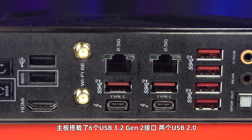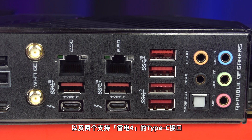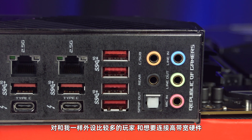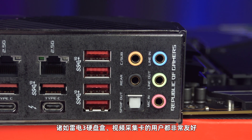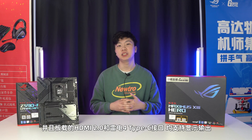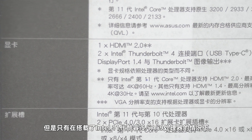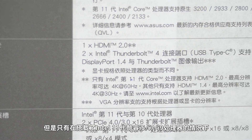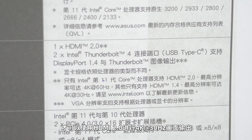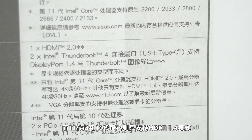BIOS Flashback按钮和Clear CMOS按钮也因此排列其上。主板搭载了6个USB 3.2 Gen 2接口、两个USB 2.0以及两个支持雷电4的Type-C接口。更多的USB接口以及雷电4的加入，对于和我一样外设比较多的玩家，和想要连接高带宽硬件如雷电3硬盘和视频采集卡的用户都非常友好。搭载的HDMI 2.0和雷电4 Type-C接口均支持显示输出，但只有在搭载了英特尔第11代Core i5、i7、i9处理器的情况下才能使用HDMI 2.0进行4K 30Hz画面输出，而第11代i3和第10代Core则只支持HDMI 1.4模式。